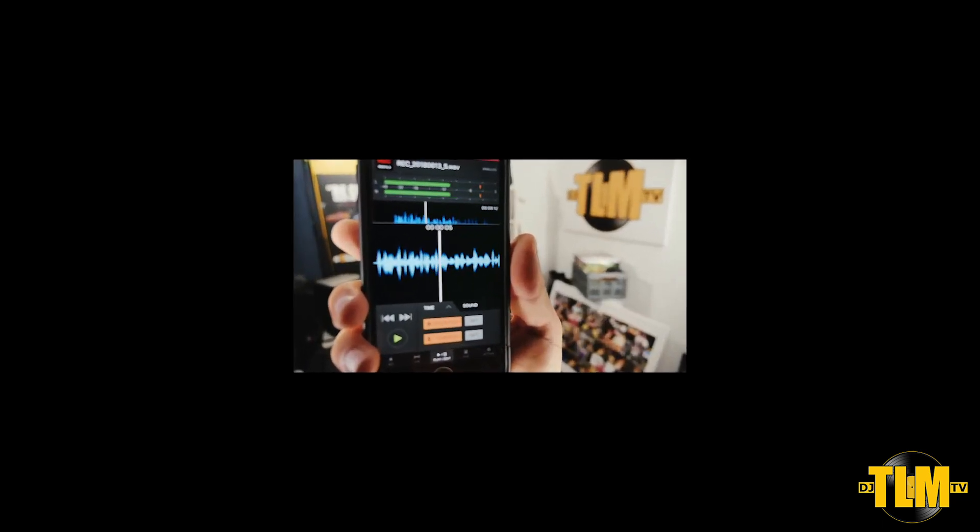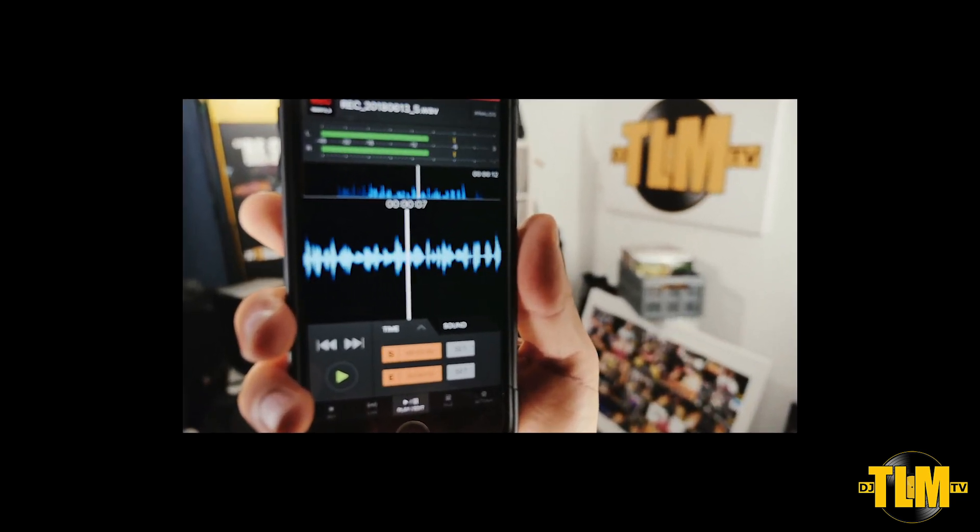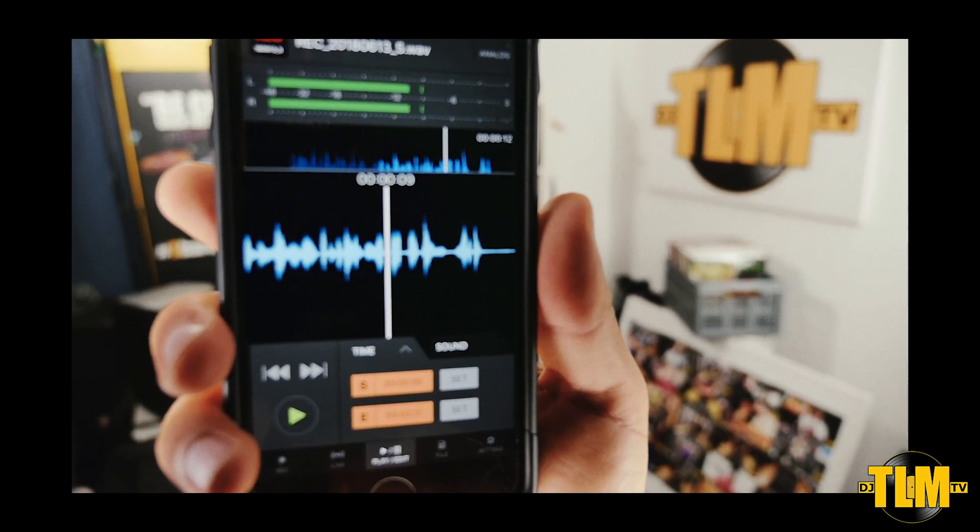It's your boy DJ TLM here checking out DJ TLM TV, and this is my review of the DJM Rec app by Pioneer.